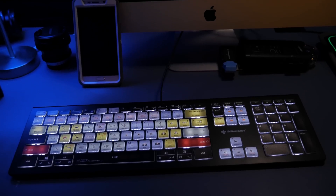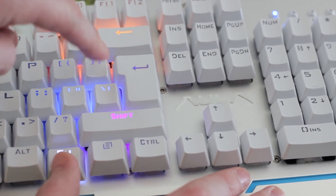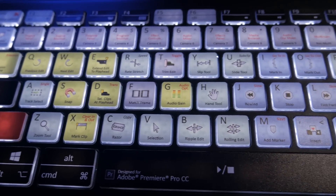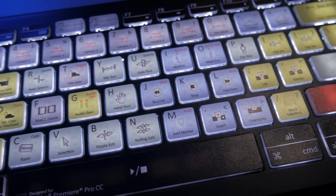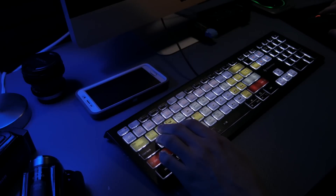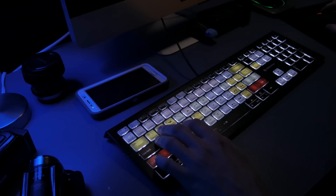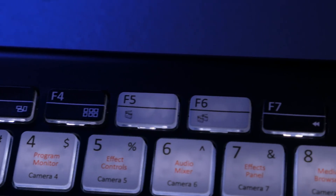This keyboard isn't the standard gamery mechanical keyboard with all the LEDs and such. This is a fairly standard chiclet keyboard, but it's backlit and has all of the available keyboard shortcuts for Adobe Premiere Pro CC labeled on the keys. All you have to do is look down and you can see many more features and commands than you may have even known existed.